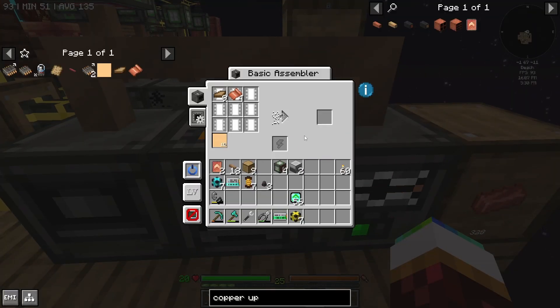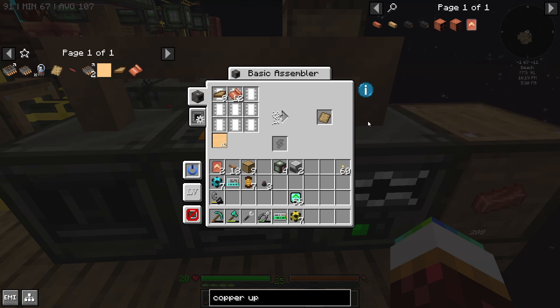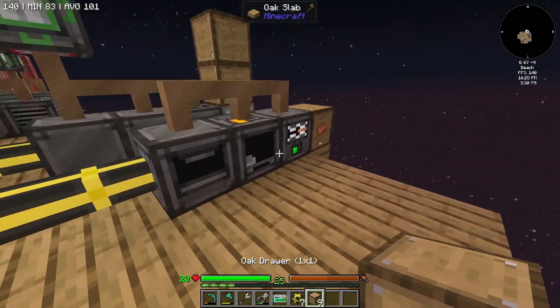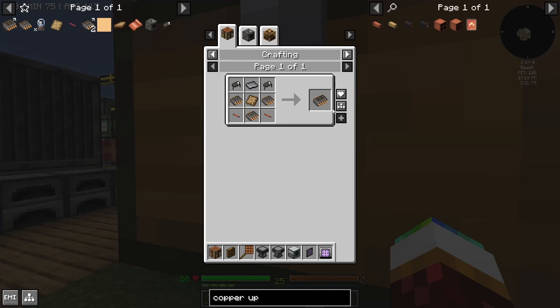There it goes — now it's going to straight up make me the resin circuit board, which is another board. I don't need that much of this so if it backs up a little that's fine. I don't need a crazy amount and it probably won't hurt.